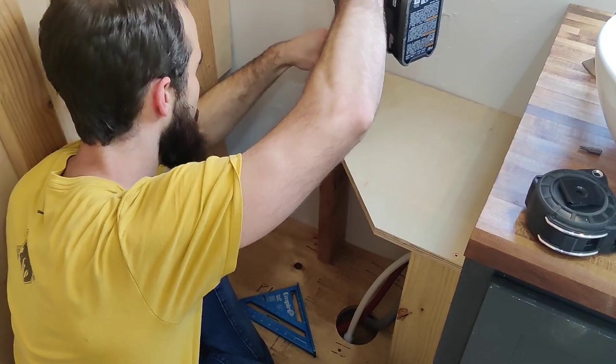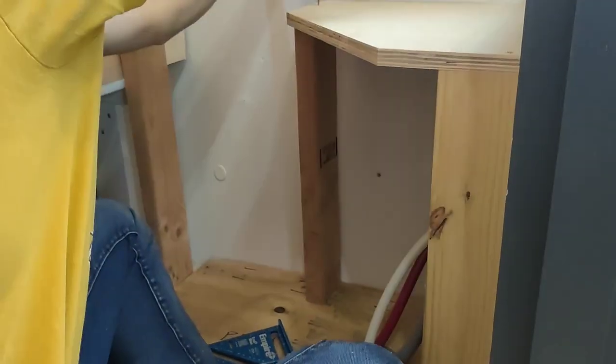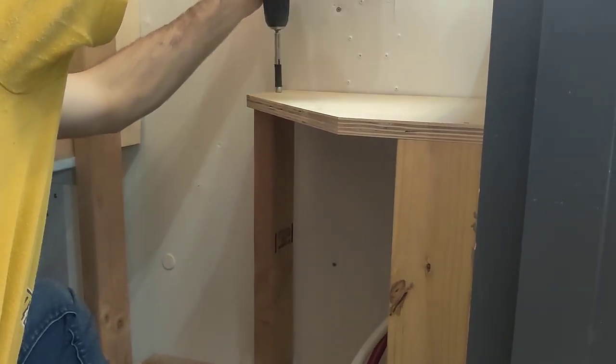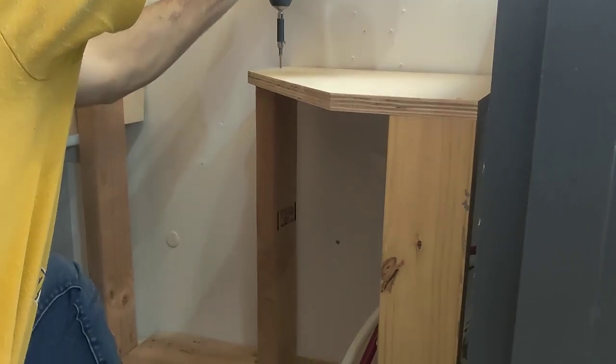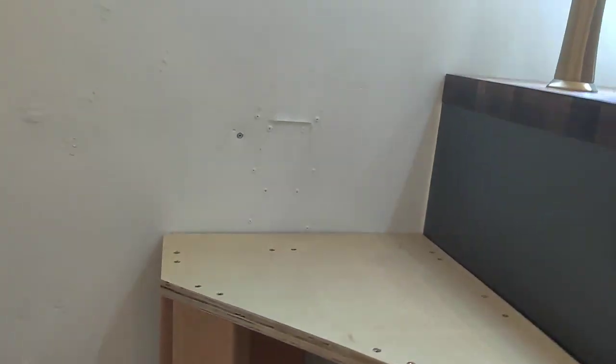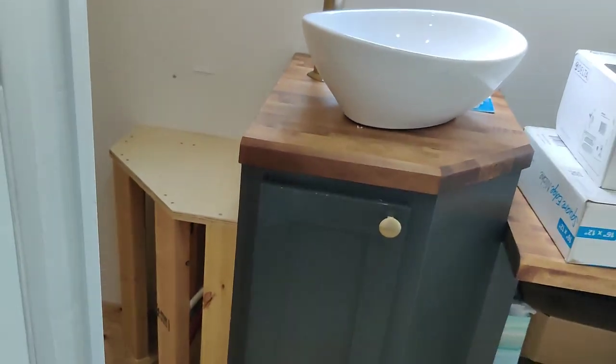The majority of the shower structure was already in place from when we framed out the bathroom, but we still had to find a solution for the portion of the wheel well that pokes into the shower, and to create an opportunity to bring up the plumbing and wiring that runs underneath. Jared designed a seat to go in the corner to minimize the space lost, and it turned out looking kind of like home plate in baseball.